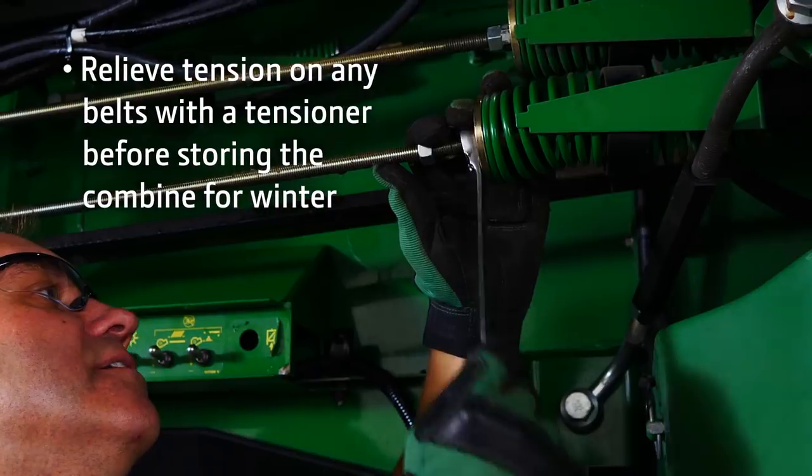Keeping chains lubricated daily during harvest is important, and doing it at the end of the day while the chain and sprockets are warm helps the lubricant penetrate the pins and rollers. Once you've wrapped up harvest, you should always relieve tension on any belts with a tensioner before storing the combine for winter.